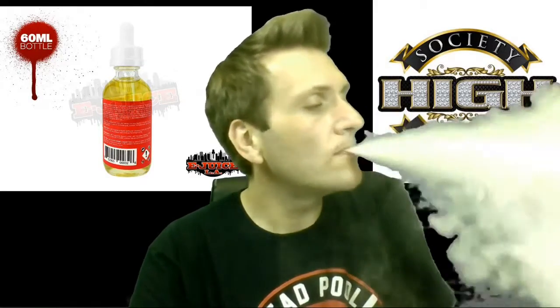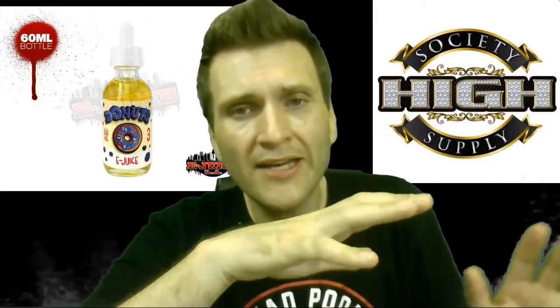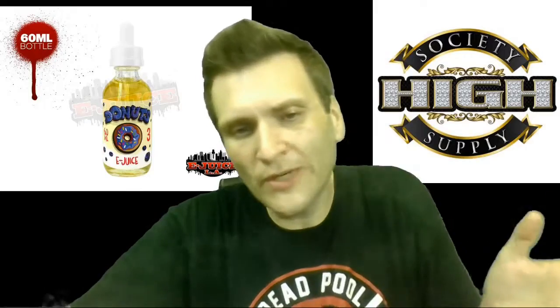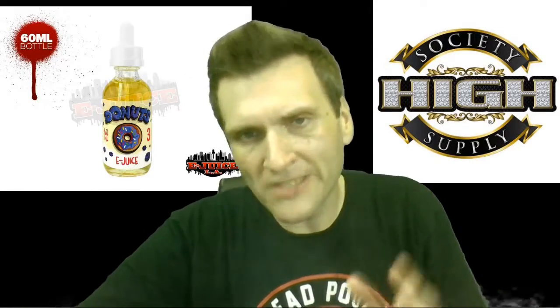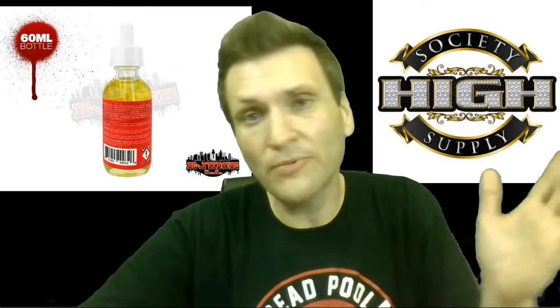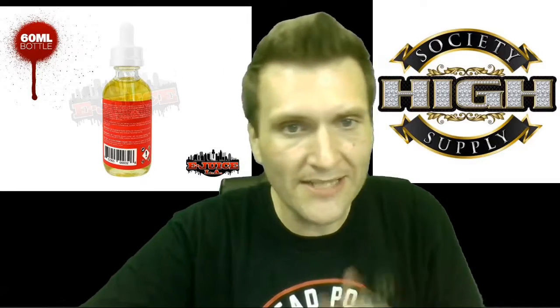I really like these e-juices. The whole Donuts line is freaking phenomenal. They do use sweeteners, obviously, and I know a lot of companies out there boast no added sweeteners — but the bottom line is a lot of concentrates have plenty of sweetener added to them. That's how they get the flavor they get. This blueberry donut is absolutely fantastic.